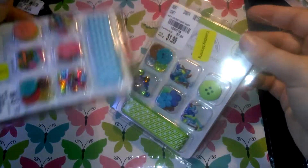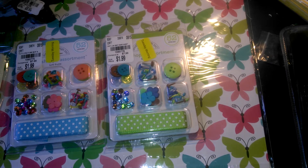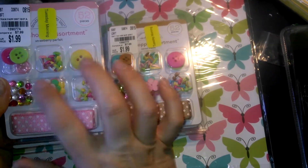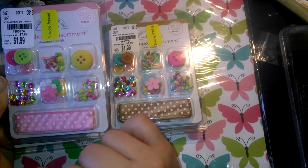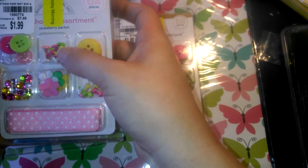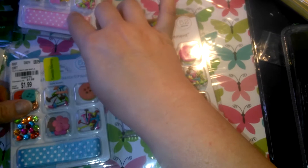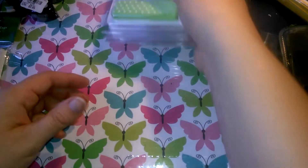I'd seen these the last couple of times I went and didn't have anything I wanted to use them for. But when I went back to get them — because I wanted them for different colored brads and just to have some different colored things — they were gone from the regular section and I thought they were sold out. I walked over to the clearance area, and they're there! So these have buttons, the little brads, circles, smaller ones, bigger ones, flowers, little gems, and some material. I got them in pink, blue, brown, and green. Not bad for $1.99.